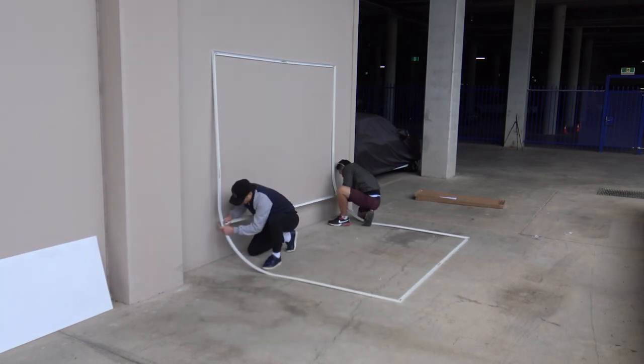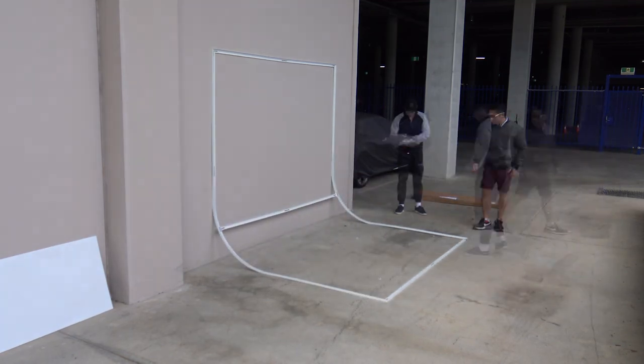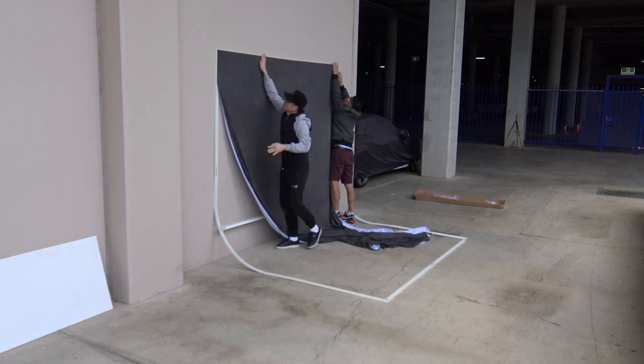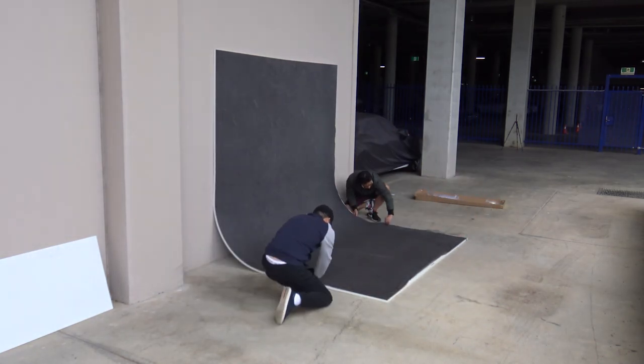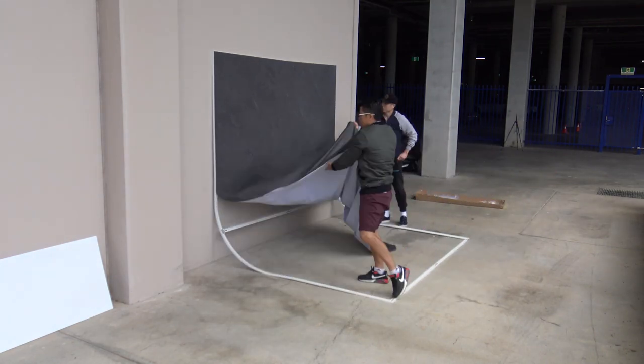The EasyFrame will save you time setting up for a shoot and also with editing your pics after a session. Set up can be done in less than 20 minutes and changing the fabric skin can be done in under two. Purchasing extra fabric skins will allow for a fast and effective scene change in just minutes.